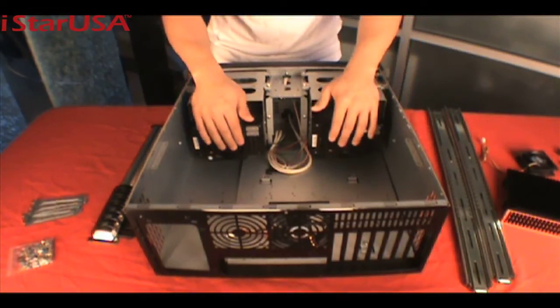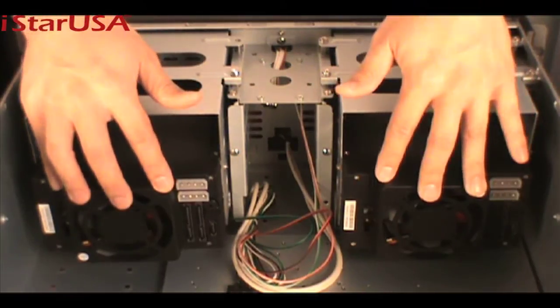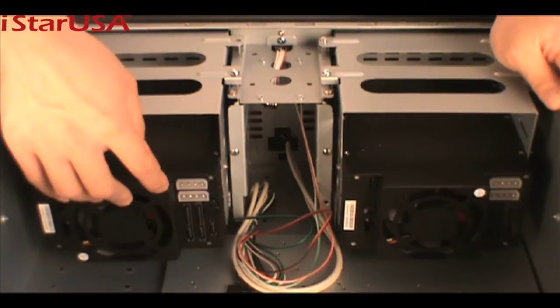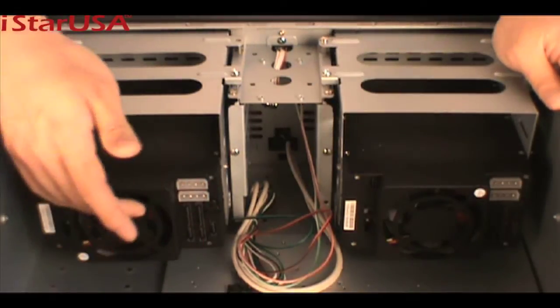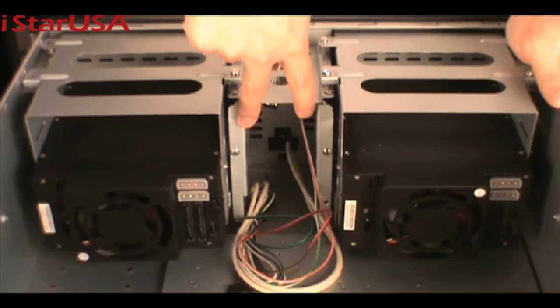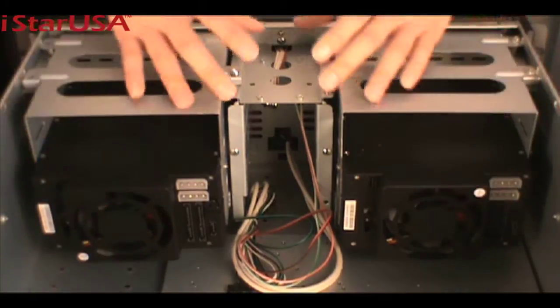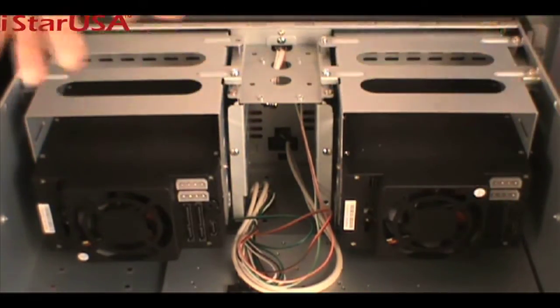This model comes with hot swap capabilities, so we mounted two VPU 330 SATAs up here. They're powered by Molex or SATA power, and their HDD interface is SATA. You can fit two hard drives over here, and also the RAID card, because we are RAID ready — if you mount a RAID card here, you can set up your RAID system.